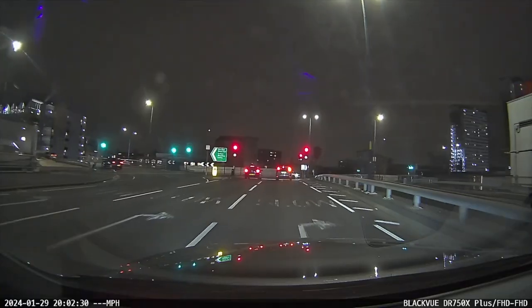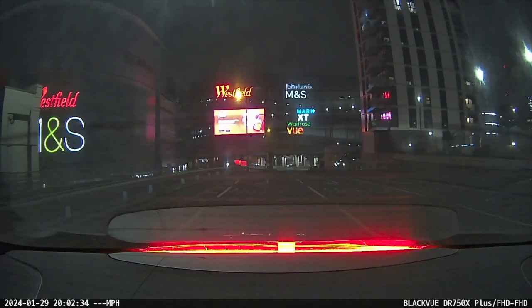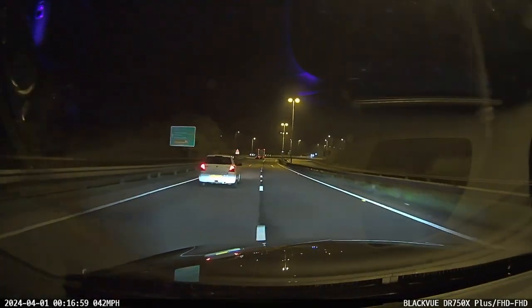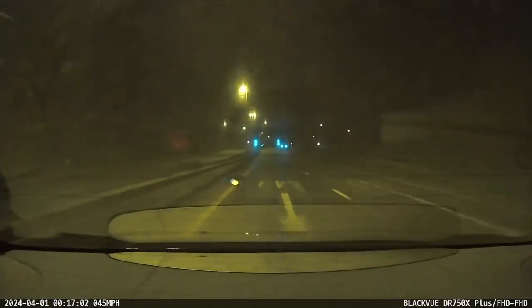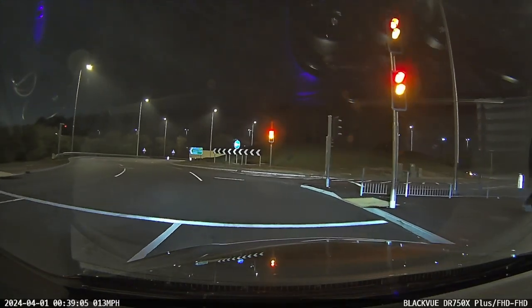At night time, the front is still good, but the rear isn't as good. However, you can still make things out. And if you're in an unfortunate incident where someone rear-ends you, for example, it'd still be enough proof, especially because you'll have both the front and the rear cameras, which of course record simultaneously.